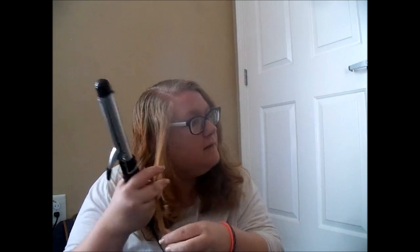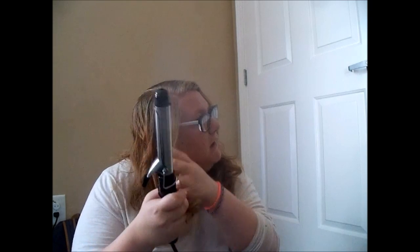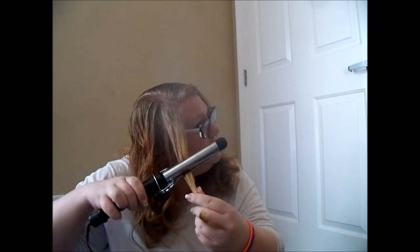You know what? I'm gonna just curl my hair. I'll be right back. And I am back with my curler all heated up. So I am just going to curl my hair now instead of trying to do it with a straightener. I'm just gonna do it the way that I know.